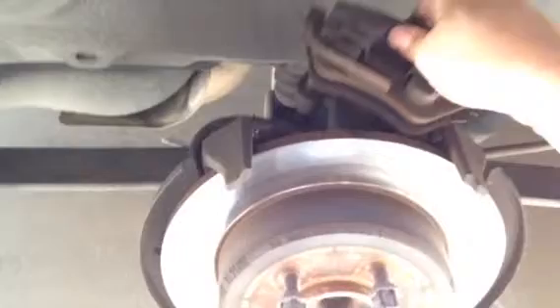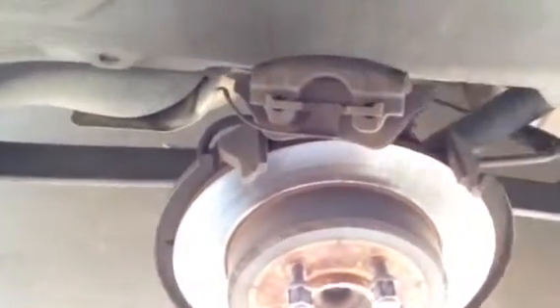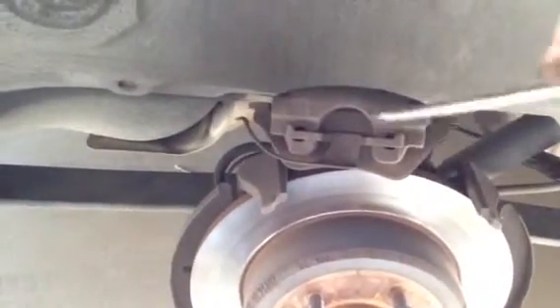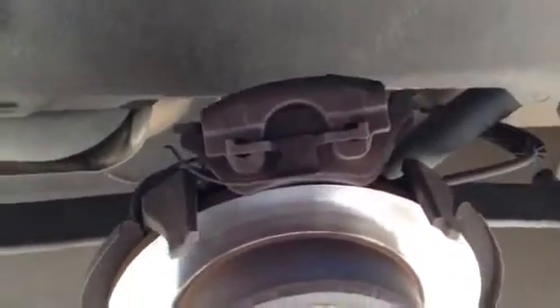We're back at the 2006 Dodge Caravan. I've taken off this caliper and now I'm going to take off this brake pad. These are on there pretty tough, so get yourself a nice solid screwdriver, stick it in that hole, and pry down on those things. When you're doing it you're probably going to be able to use both hands.